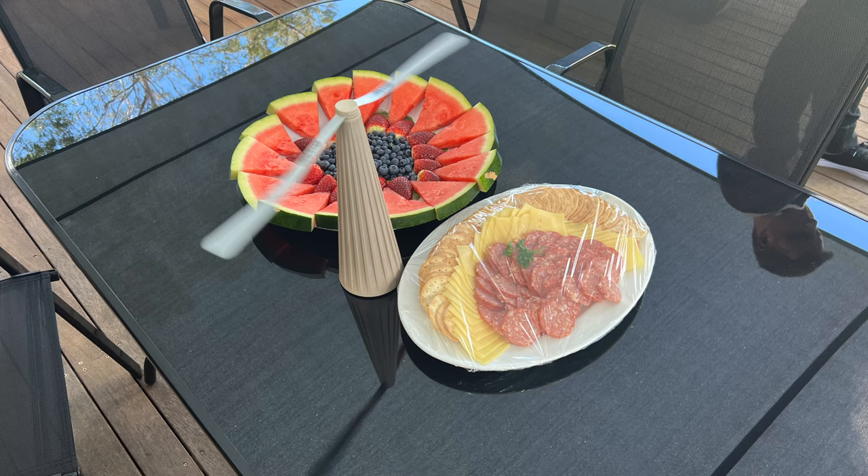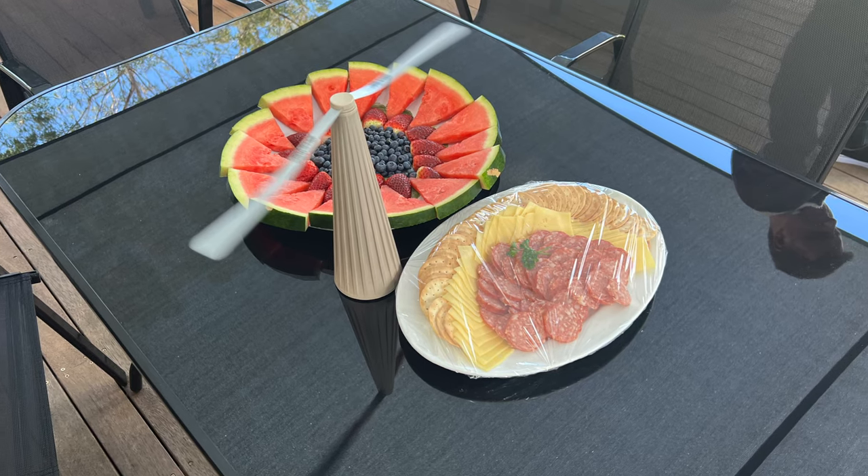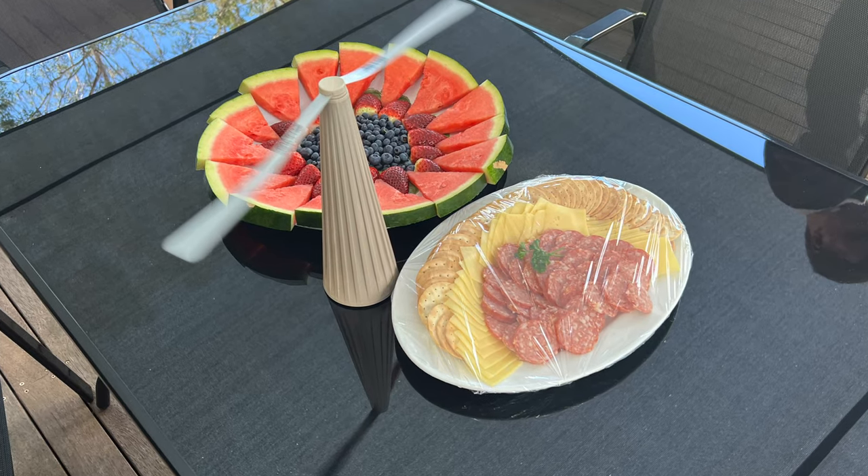For snacks I made a fruit platter using fruit from the book: watermelon, strawberries, and blueberries — blueberries aren't in the book but they looked great. We also did a plate of crackers, Swiss cheese, salami, and pickles.